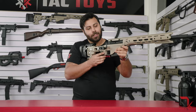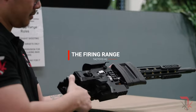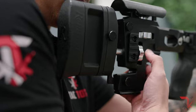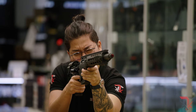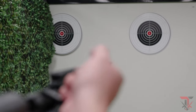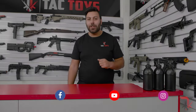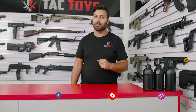Let's see how it fires. Before you forget, consider liking, following and subscribing to TACTOYS to stay up-to-date with all the latest news and special offers.